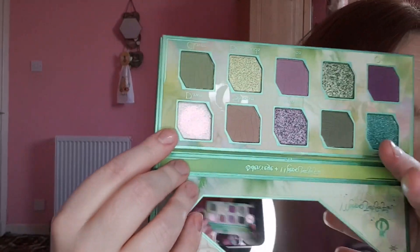The first shade is called Dawn — wow, look at that! It's got this gorgeous reflective glitter, like a topper, with pinks and greens and gold. It is absolutely stunning.